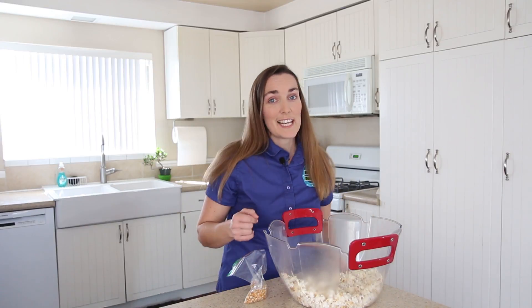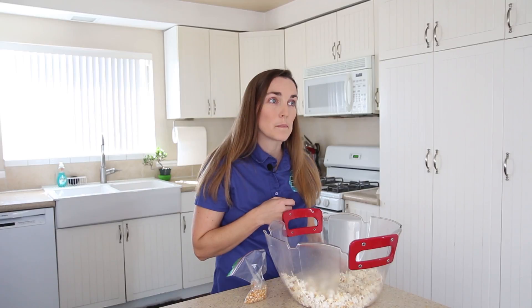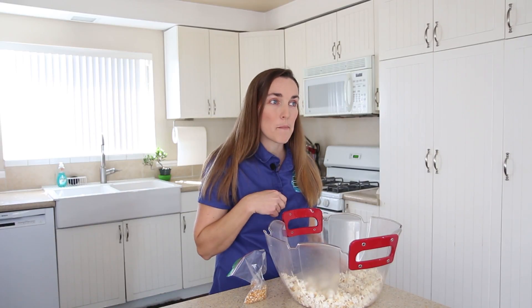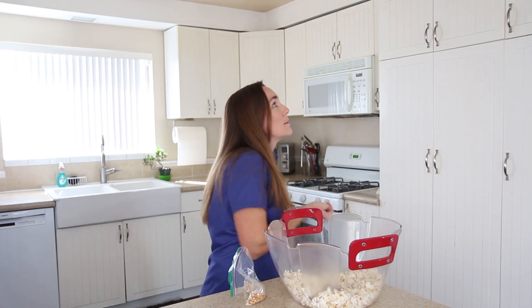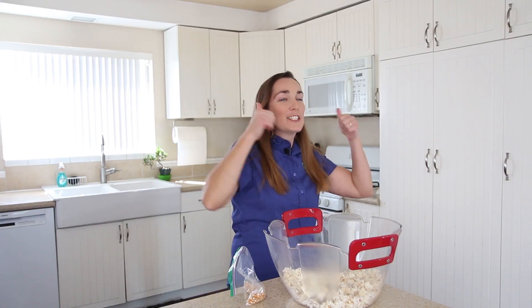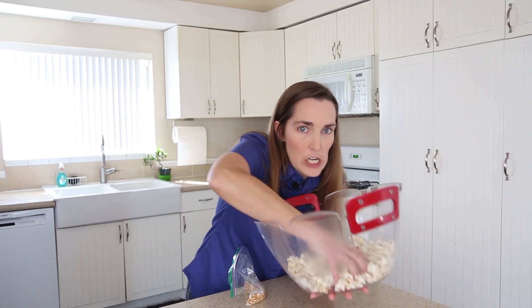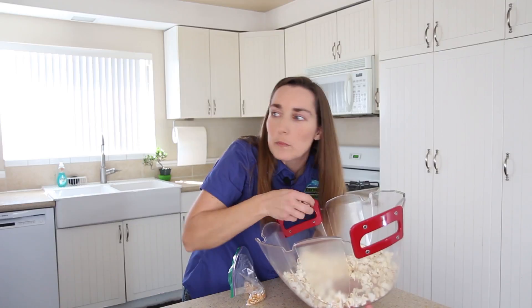Lastly, you can time yourself eating popcorn. Are you going to be taking your time? Will you make a game out of it and see your average of catching the popcorn in your mouth? Three! Or are you a fast popcorn eater? If you timed yourself eating the popcorn, see if you can figure out how much popcorn you consume per minute or per second.